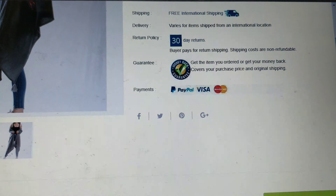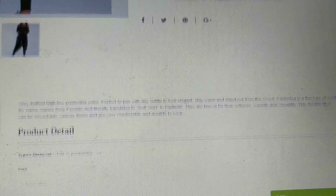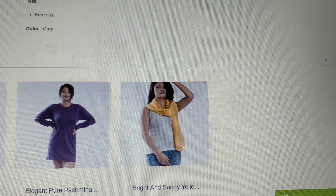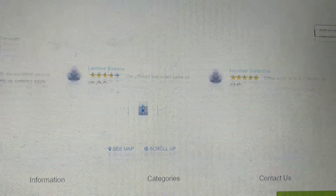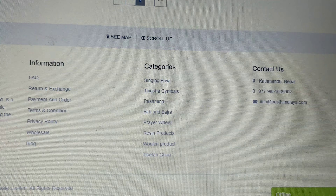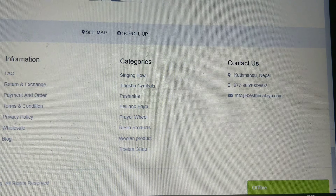For varieties of Pashmina products, visit us at www.besthimalaya.com/collections/pashmina or you can send your requirements to info@besthimalaya.com. To get a prompt response, you are requested to call on 977-985-103-9902.